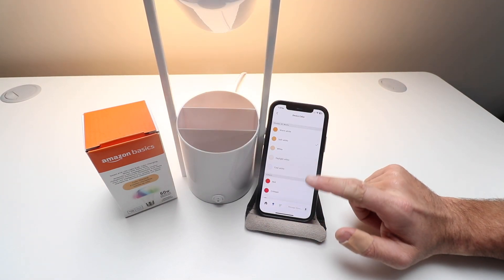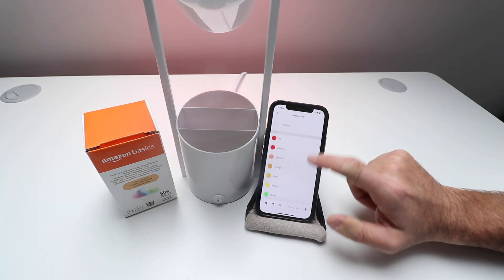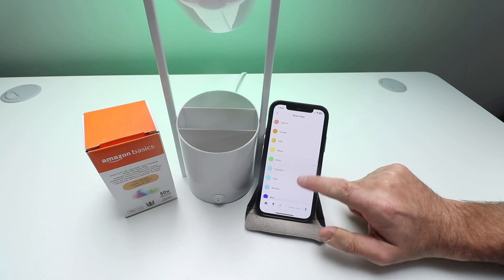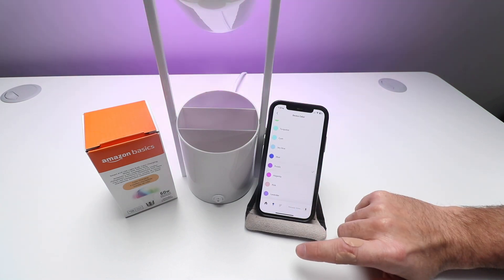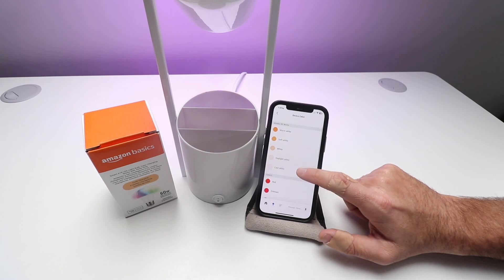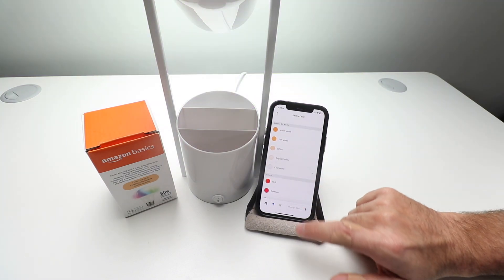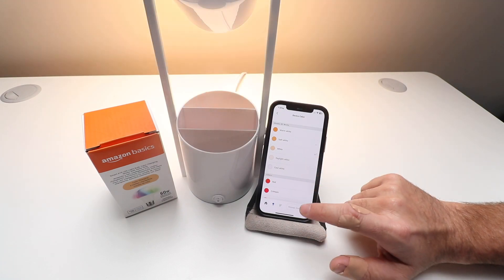Now we can change the color as well. You've got all these different colors that you can change — I could go to red, I could go to green, I can go to blue, purple, anything really that we want in terms of color. You've got a wide range. And then you can change between daylight white, cool white, regular white, and soft white.